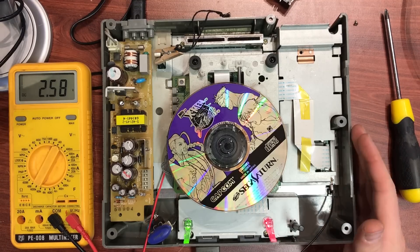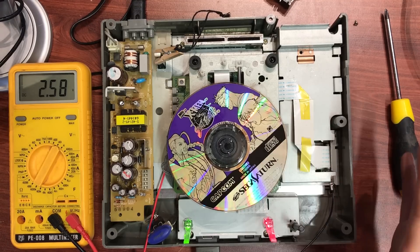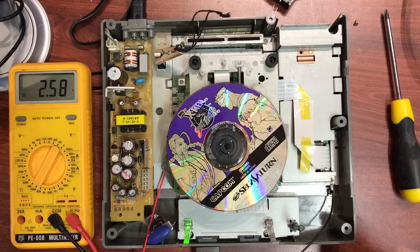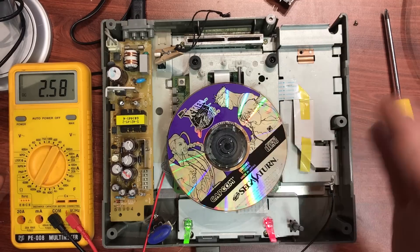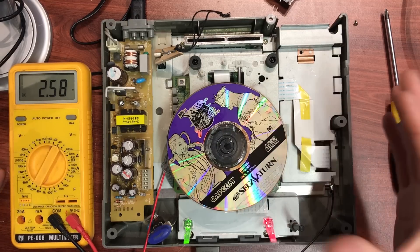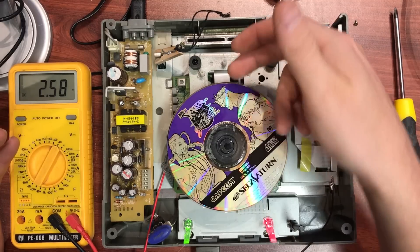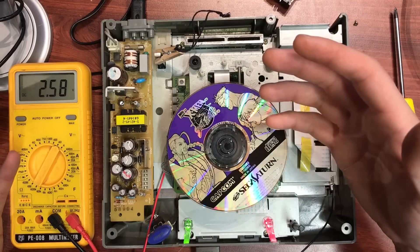Hey guys, Darren back again with a quick Saturn repair video. I've got this one out on the bench — I wasn't planning on making this video but I think it's going to be a little bit interesting. The problem with this one is it doesn't read discs; it's got the traditional 'drive empty' sort of error message, which just means that the laser can't focus on the CD.